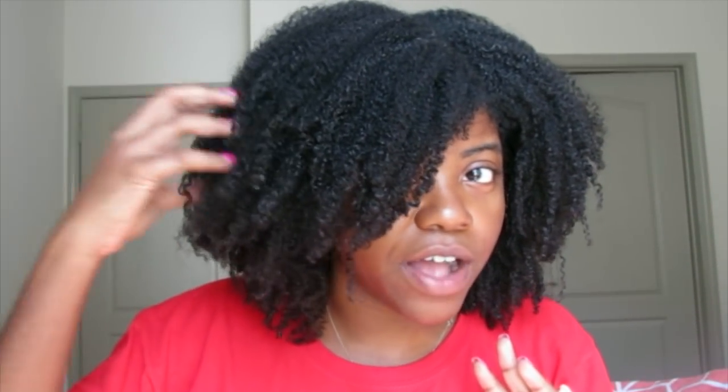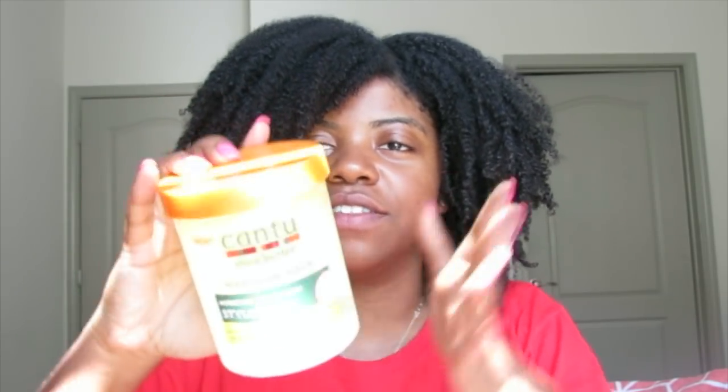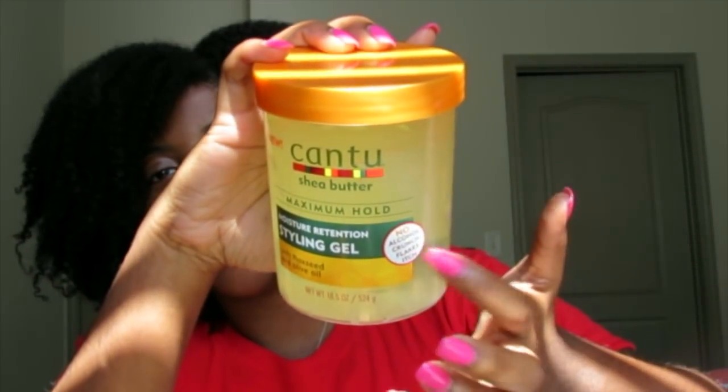These claim to be maximum hold, and I wouldn't say they're maximum hold — they definitely have good hold. You can see my curls are defined. But it doesn't give you the crunch. I know for some of you that's a plus, but for me it's a con — crunch means it's going to last a while, and I'm afraid these curls aren't going to last as long as my normal wash and go. On the label, each of these gels claims no alcohol, which is true — no alcohol in the ingredients. There's not a lot of crunch, there's some gel cast, but not what I'm used to compared to Wet Line or Style Factor.